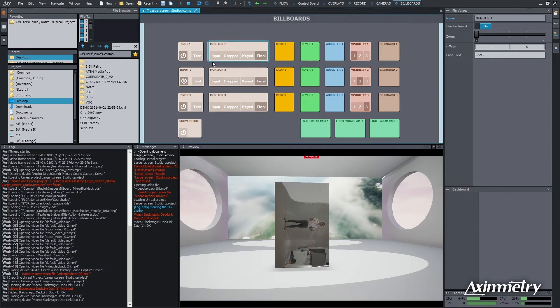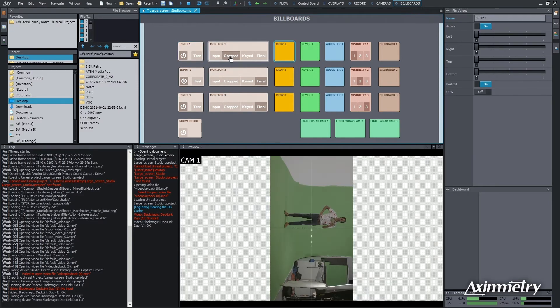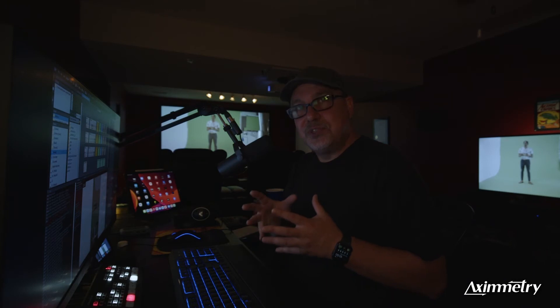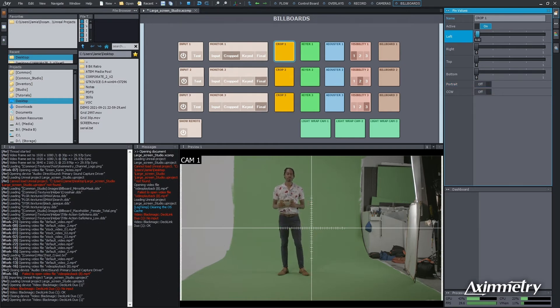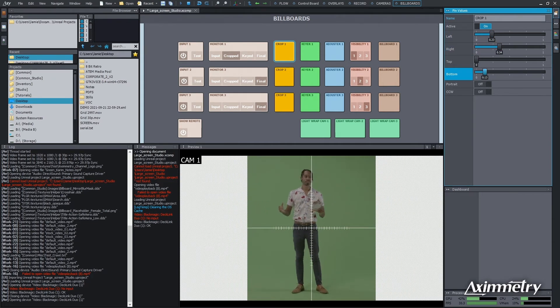I'm going to go to monitor one, select Input — that's the raw live feed. The next thing we want to do is crop out all this junk; we just want our talent over green. I'm going to select Cropped. You'll notice it goes to portrait mode — if you have single talent over green, portrait mode gives you more resolution to work with. We shot standard today in case you don't have portrait mounts. So we're going to crop: left, right, bottom. And there's our crop.